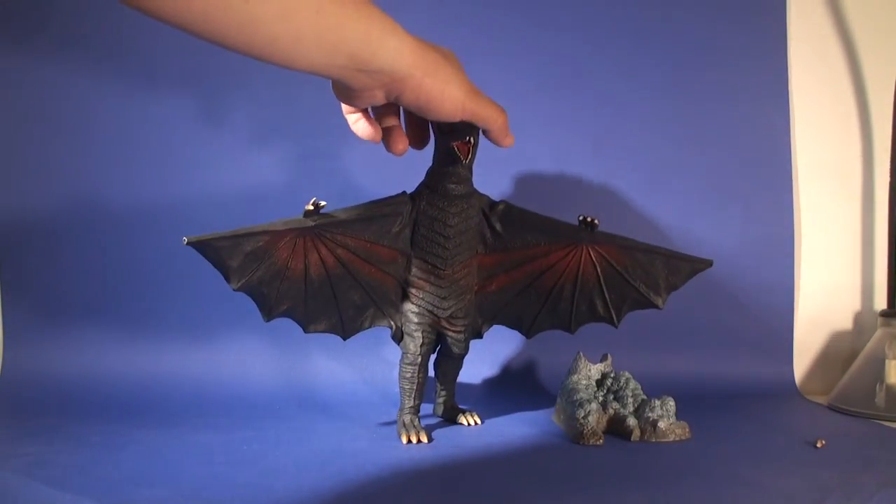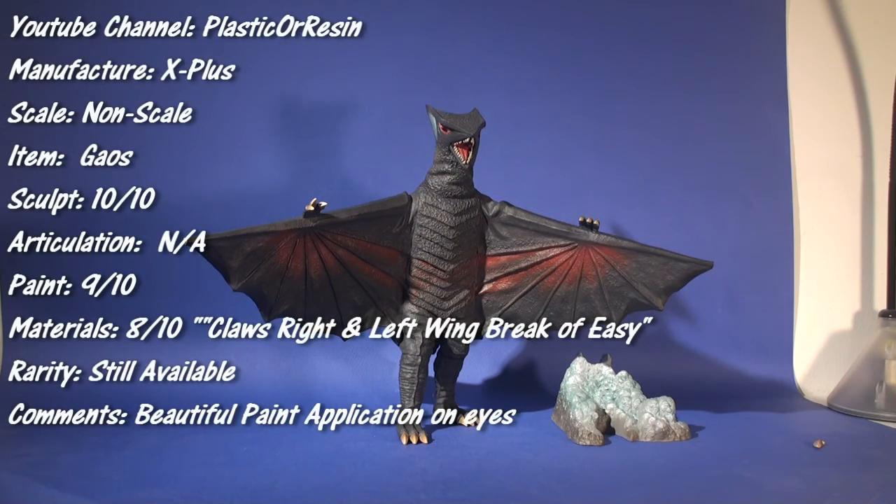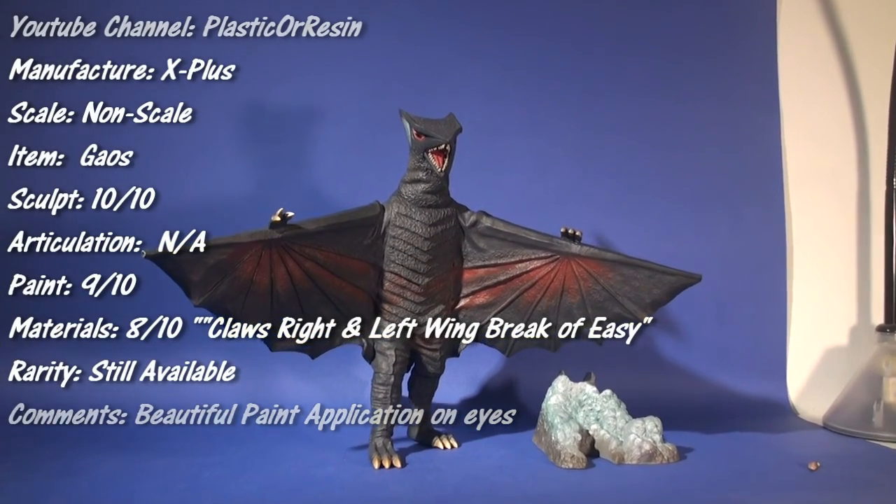Anyway, I hope you enjoy this review, and if you would like this Gauss figure, pick it up as soon as possible.